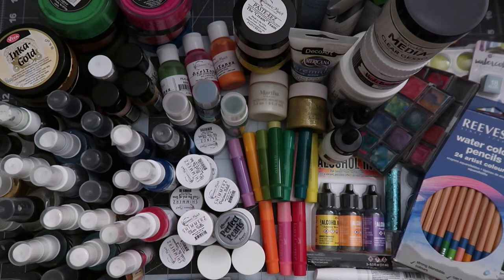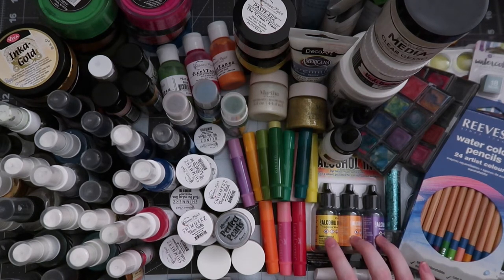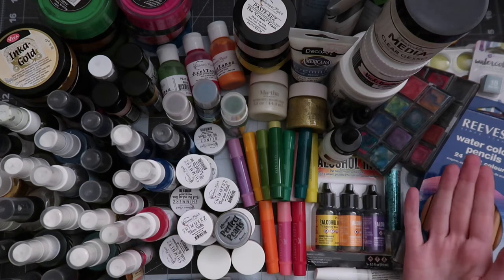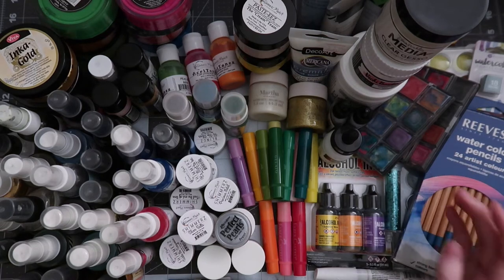As you can also tell in this pile, I have things that are unopened. This is a set of Ranger alcohol inks in Sunshine Yellow, Sunset Orange, and Purple Twilight. I've had these since Christmas last year and still haven't opened them. They do make me nervous but they're really cool. I don't know why I haven't opened them yet. Let me know if you guys have alcohol inks in your stash — I know they're popular with card makers more so than with scrapbookers, but I think there's definitely potential there.